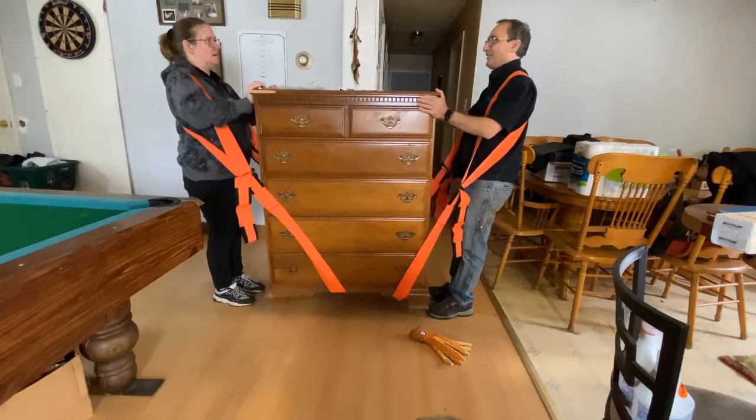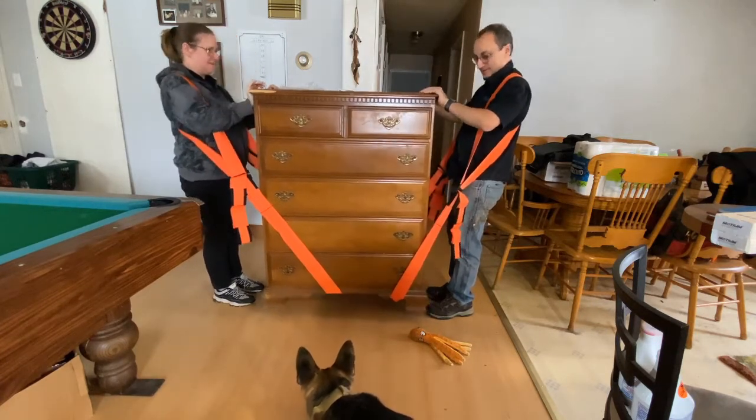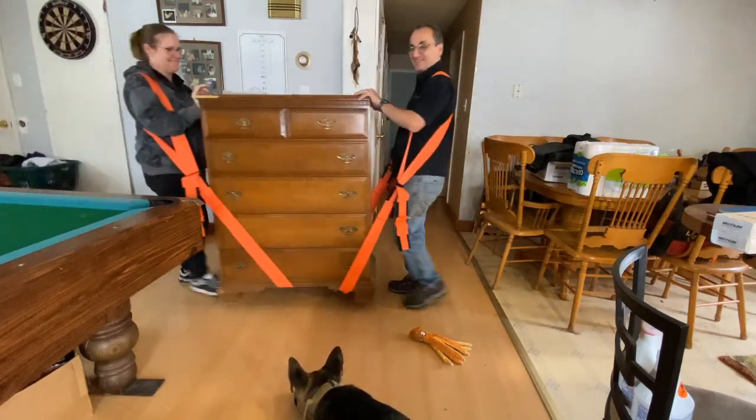We gained a little bit. Tracy figured out something. If we lean back slightly and lift and use our hands to keep this away from us, we're good. Can you walk easier? Yeah, that's pretty good. Hey, that's not too bad.